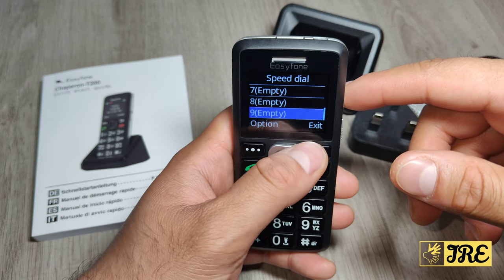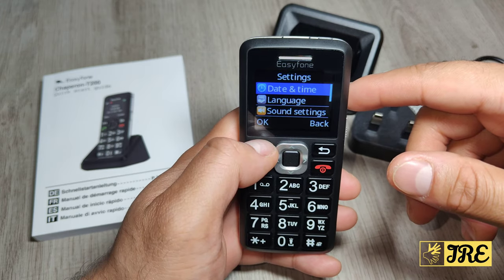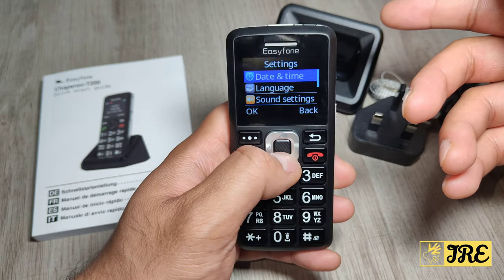You've got an alarm clock, and under tools you've got speed dial — you can put up to nine speed dial entries — along with a calendar, calculator, my files, and Bluetooth.